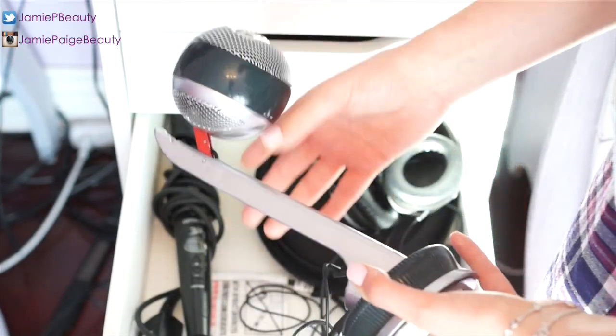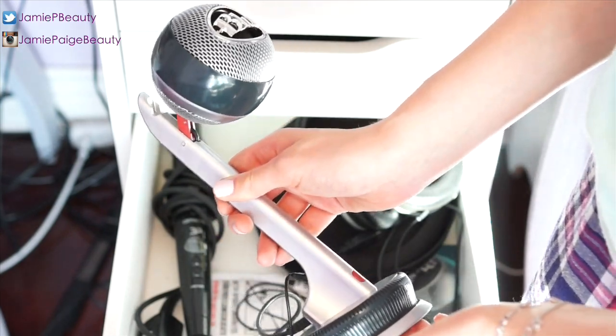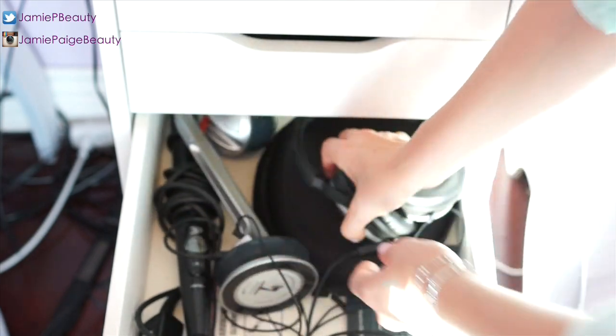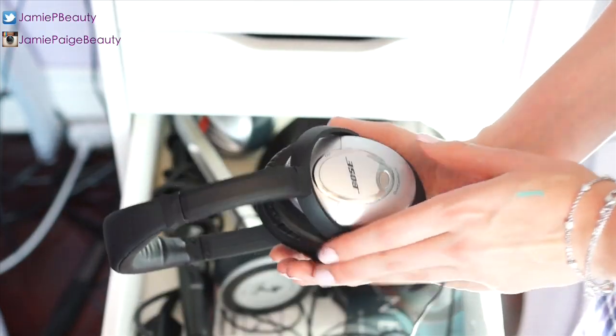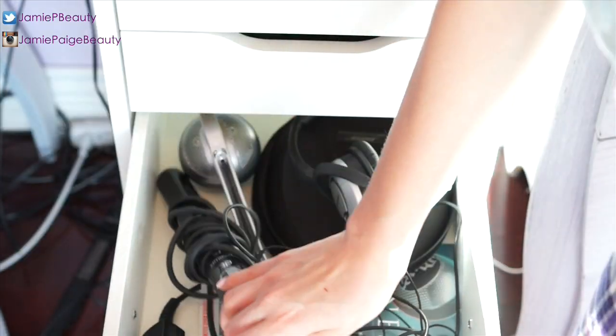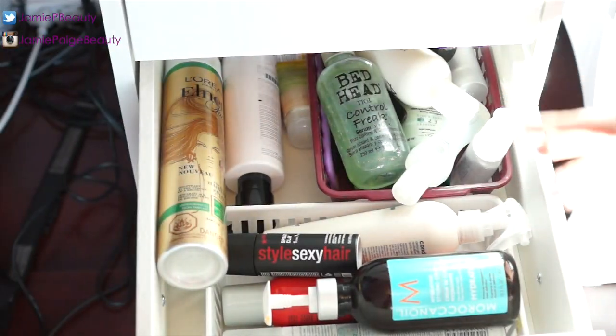Moving to a less exciting drawer — this is where I keep all my voiceover equipment: my Blue microphone, which makes me feel super professional, especially paired with my Bose headphones. I also keep my curling wand in here since I don't have anywhere else to put it.